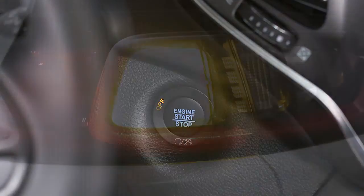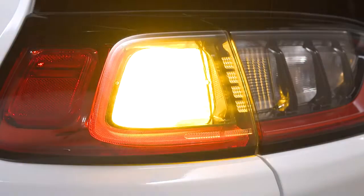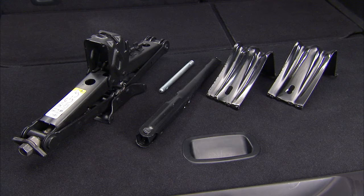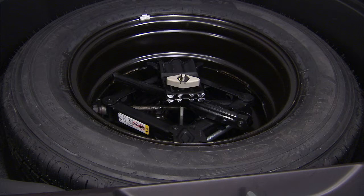Turn off the ignition, turn the hazard lights on, and make sure the parking brake is fully set. You'll find the jack, jack tools, wheel chocks, and spare tire stowed in the rear cargo area under the load floor.